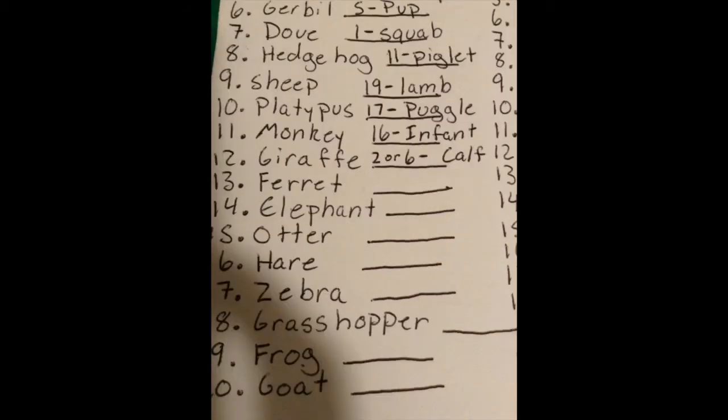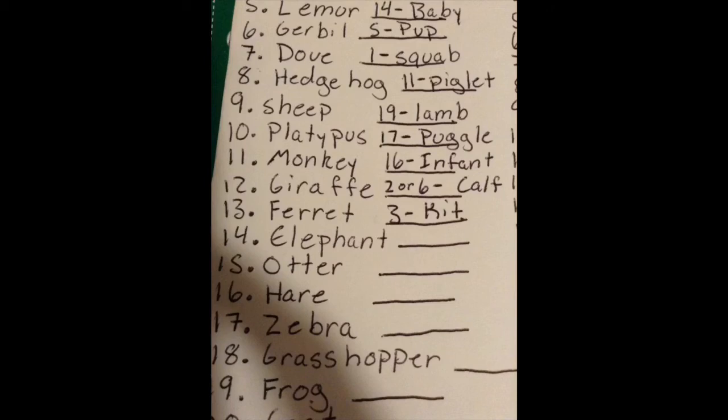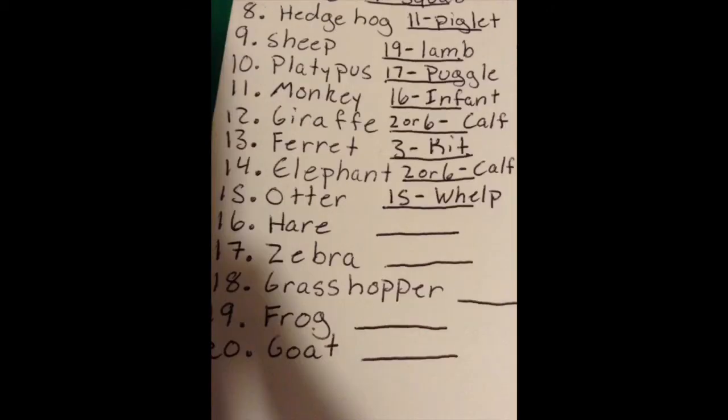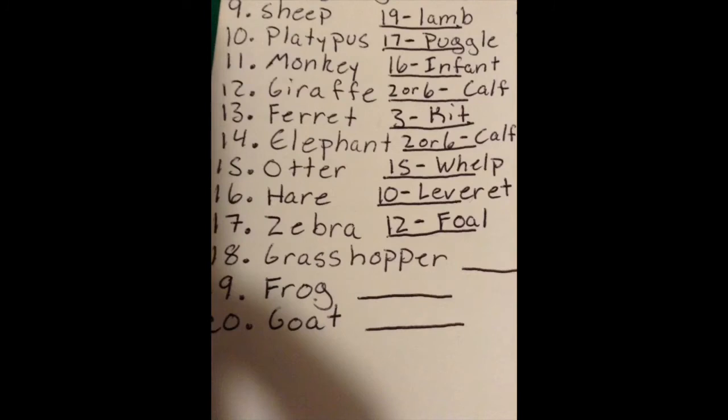Number eleven, the monkey goes with number sixteen, the infant. Number twelve, the giraffe goes with number two or six, the calf. Number thirteen, the ferret goes with number three, the kit. Number fourteen, the elephant also goes with number two or six, the calf. Number fifteen, the otter goes with number fifteen, the whelp. Number sixteen, the hare goes with number ten, the leveret.